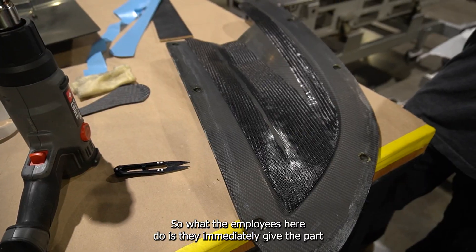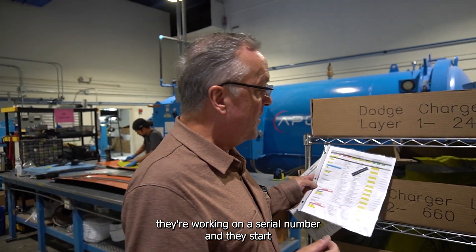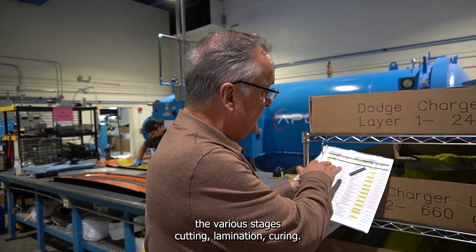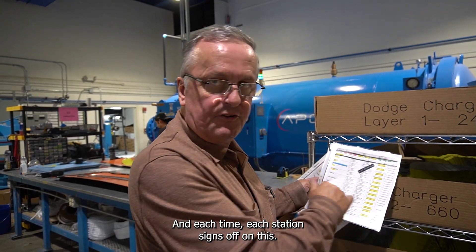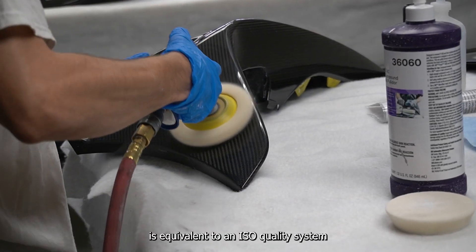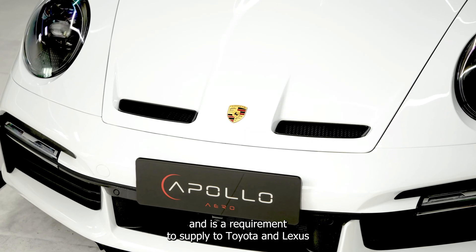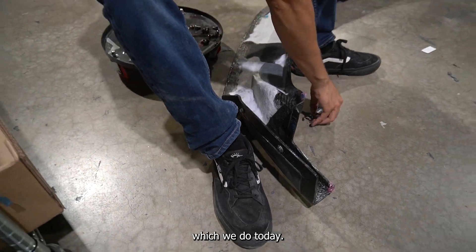Employees immediately give the part they're working on a serial number and they start the various stages — cutting, lamination, curing — and each station signs off on this. This sort of quality control is equivalent to an ISO quality system and is a requirement to supply to Toyota and Lexus, which we do today.